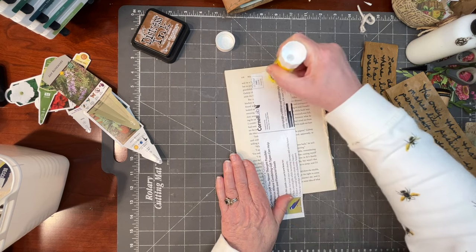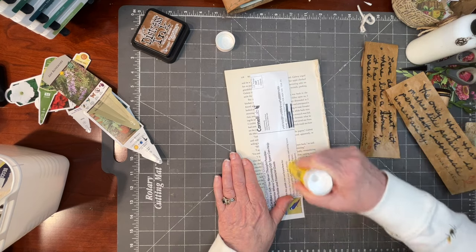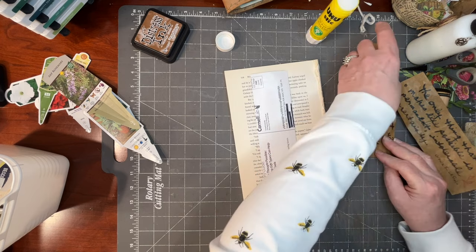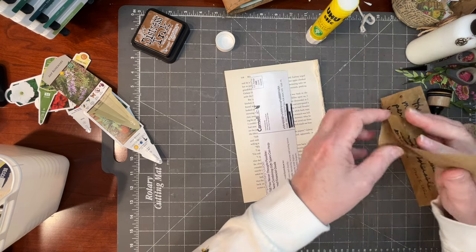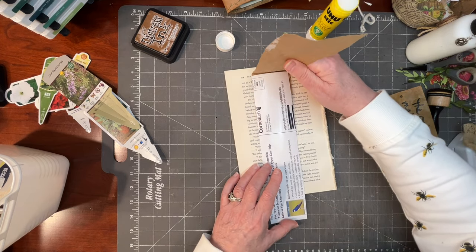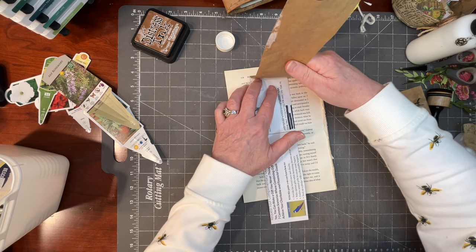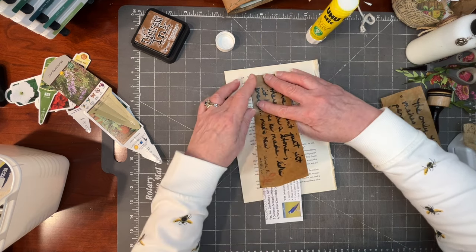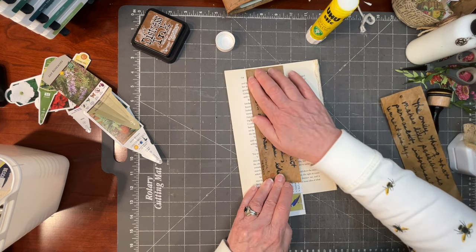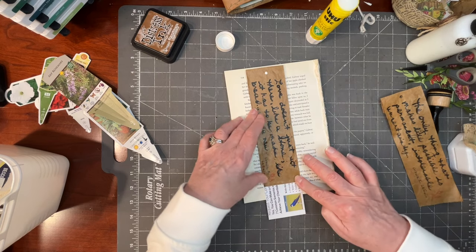This little mailing flyer — I hate to call it junk mail because it's from the Cornell Lab of Ornithology. My husband is a member. We do like birds in this house. But it was an advertisement, a marketing piece. Anyway, we send in our membership fees and then we save the mailers.